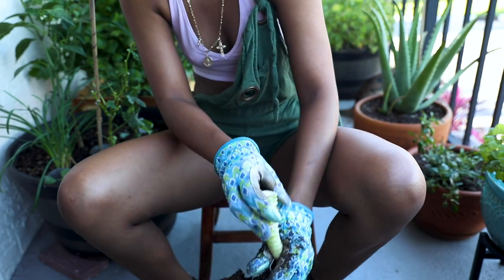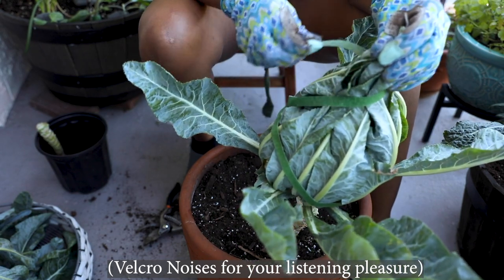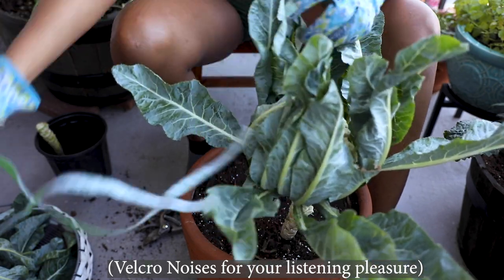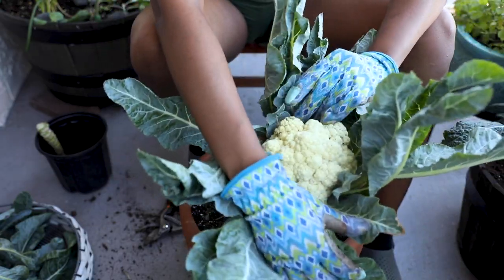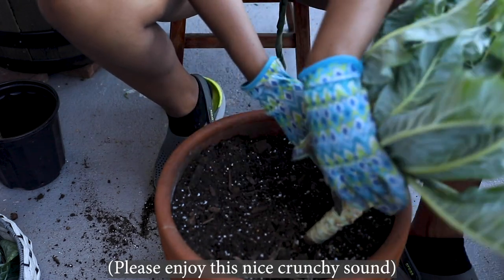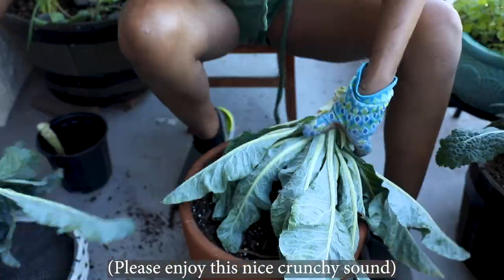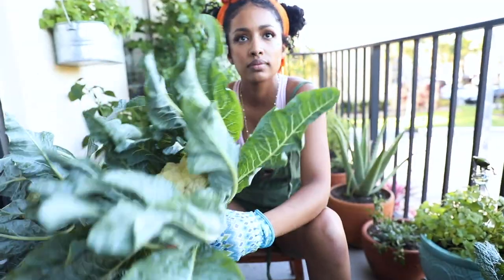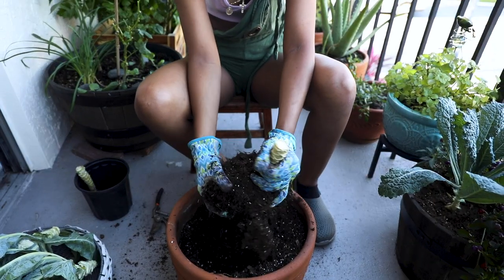You can save the root for later composting. Here is my second cauliflower. The blanching process on this cauliflower was a perfect success — the flower head is perfectly white and the curds are nicely tight and bound together. Same as before, off with her head. Here they are side by side. This has been one of the most enjoyable vegetables for me to grow because they just grow so beautifully and leafy. Remember, you can use the root for composting later on.